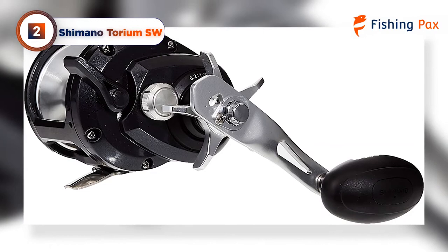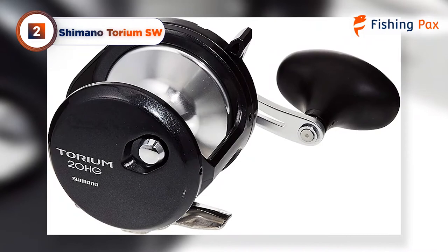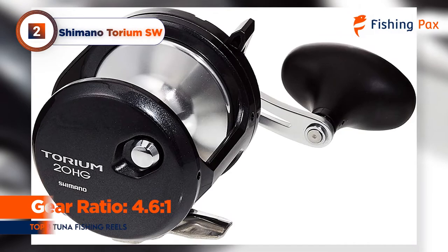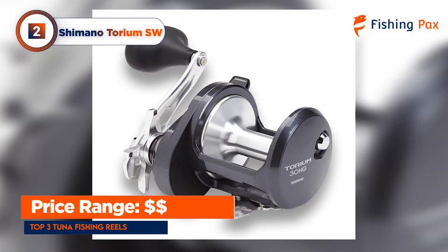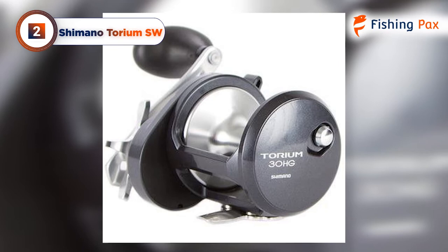The torque on the 16 power gearing model is our top pick for deep water, but the Torium's HGA models offer less torque at higher gear ratios, with high-speed retrieves for shallower waters. The 3+1 ball and anti-reverse bearings are shielded for extra protection, but they have been known to corrode over time. Be sure to rinse regularly and consider the merits of switching to ceramic. With its 34-inch retrieval rate, ultra-smooth drag, and reversible handle, the Torium is sure to serve you well for many years.